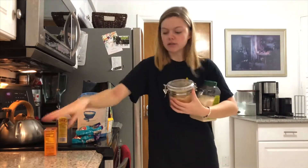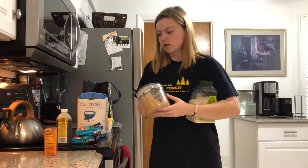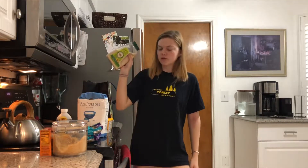Vanilla. Baking soda. I almost just dropped that. Brown sugar. Normal sugar — well, cane sugar instead of white sugar.